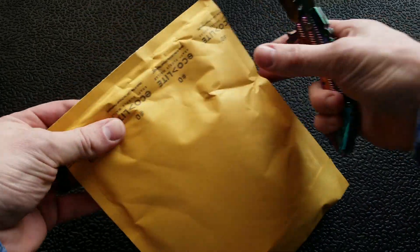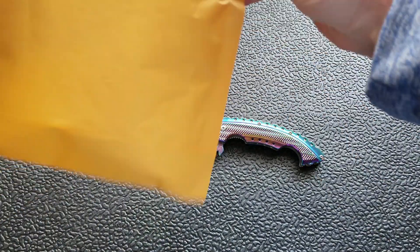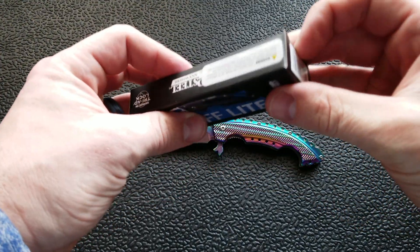Oh, you thought I forgot — I did not forget. Soulbound to the Rainbow Lady of the Sea. What do we have here?